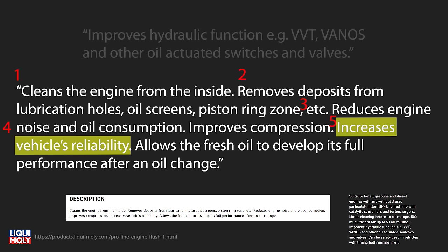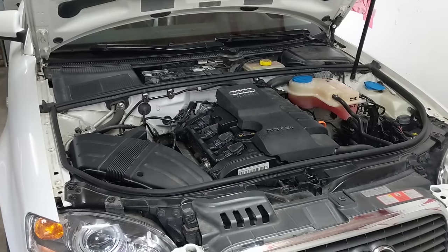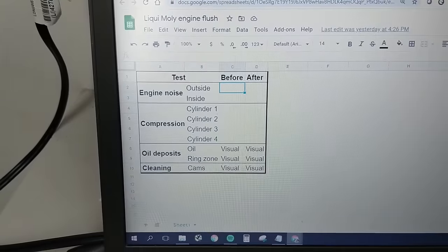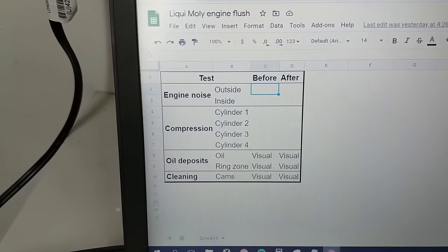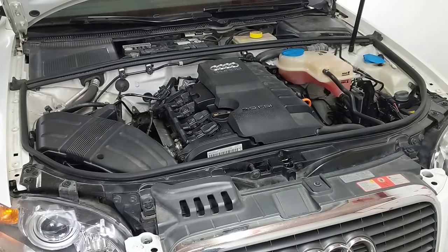And finally: increases vehicle reliability and allows fresh oil to develop its full performance after an oil change. I think in generality this is likely true enough to just trust — the cleaner the engine, the purer the new oil that goes in will stay and the more effective it and the oil-dependent parts of the engine will be. Okay, I know that was a lot, thanks for hanging in there. I'm going to be filling in this results table as we go.